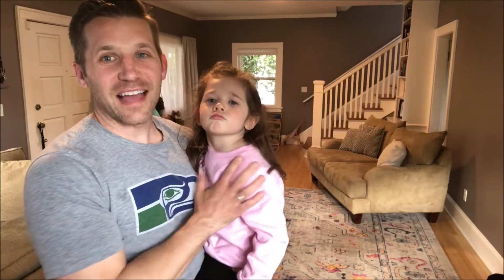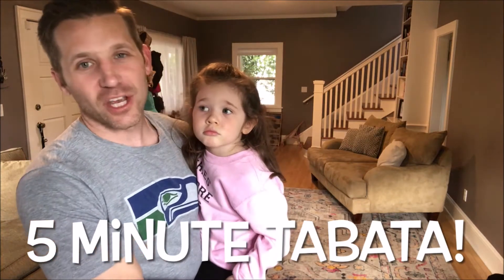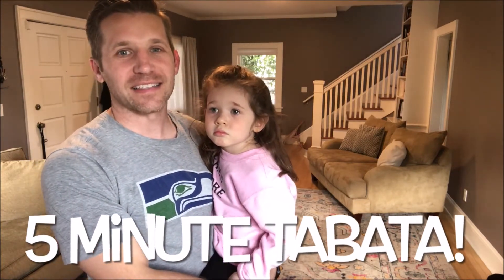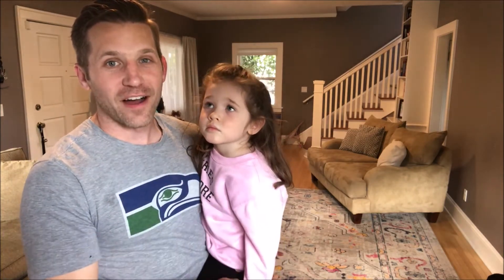Stella and I are going to do a Tabata workout for kids. It's 20 seconds of an exercise and then a 10 second break. Follow along with Stella and I, work hard, have fun, here we go.